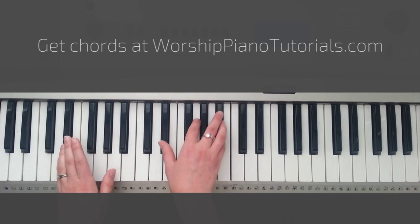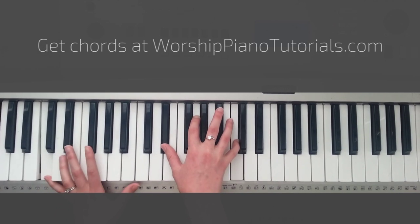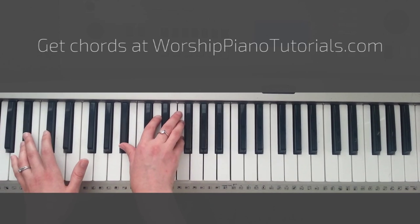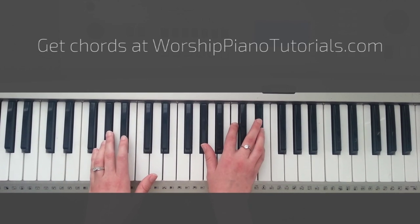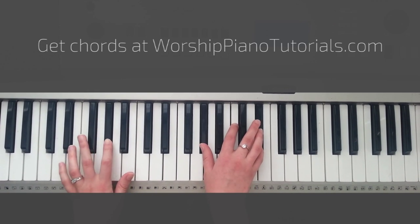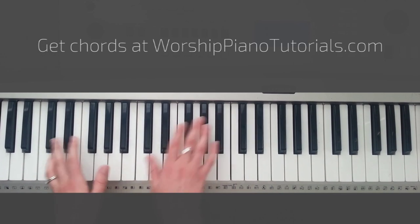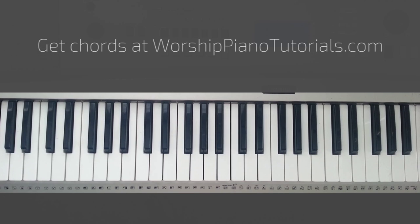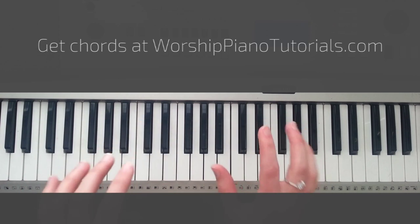And then go to Eb — the author of salvation. Cm — you loved me from the start. Bb, ooh, Ab. 5, 6, waiting here for you. And that's going into the chorus. Remember, transitioning from verse to chorus takes 6 steps.